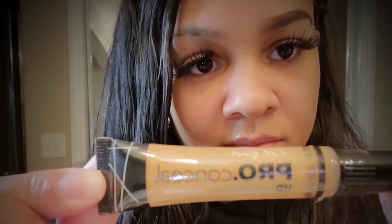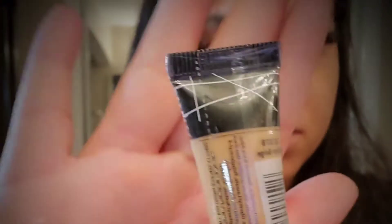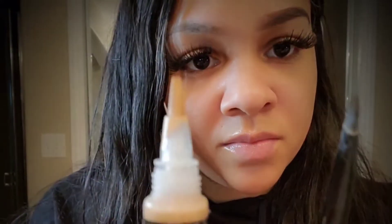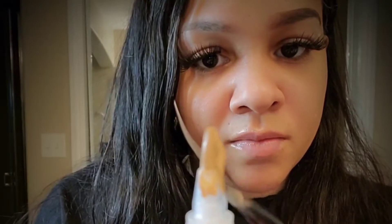Now this is my LA Girl Pro Conceal. I will be mixing that concealer — that's creamy beige — with my NYX concealer, and I'll show you guys that throughout the video. I just used a regular flat brush to carve out my eyebrows.